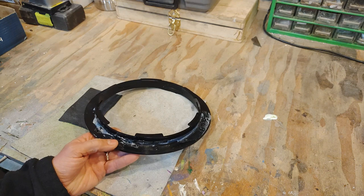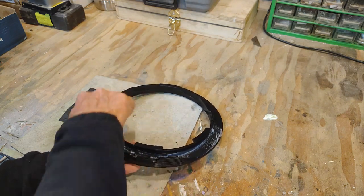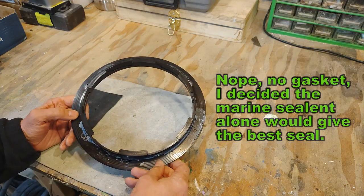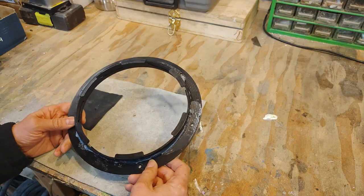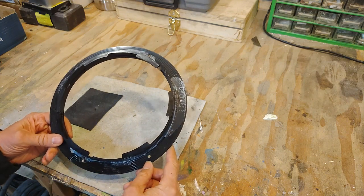I'm going to get as much of this old glue off as possible, then make a neoprene gasket that goes in here, add some marine sealant adhesive, and bolt it all back in place. Then we'll see if it's watertight.